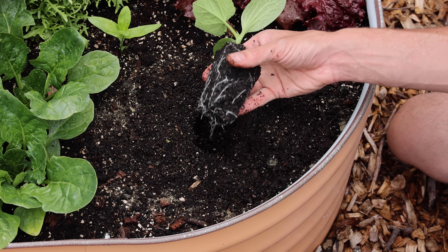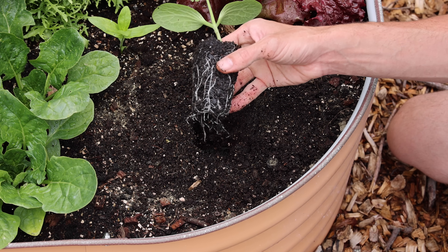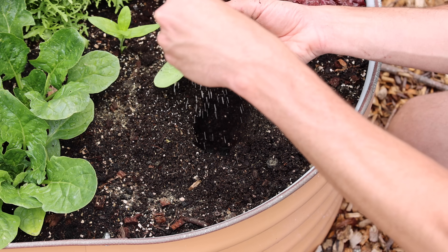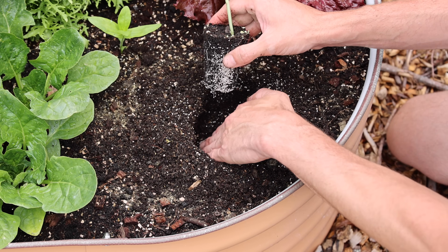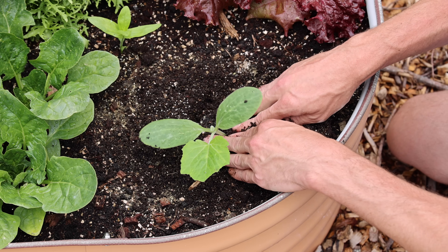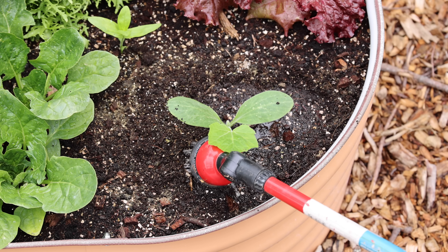Pop your seedlings out of the cell — you can see this plant isn't root bound at all and it's at the perfect stage to transplant out. I also like to inoculate my plants with mycorrhizal fungi when planting. I pop my plant in and lightly press down the soil around it, then water it in. This will make sure there are no big air gaps in the soil.